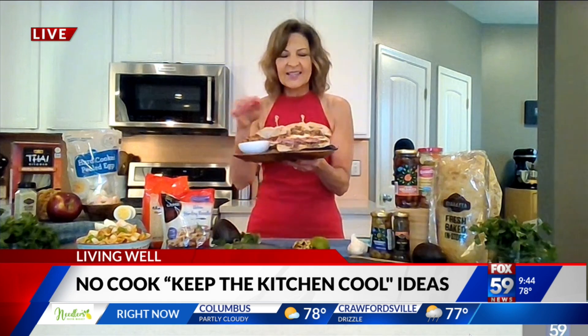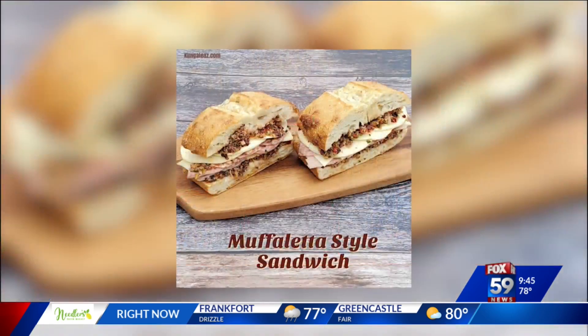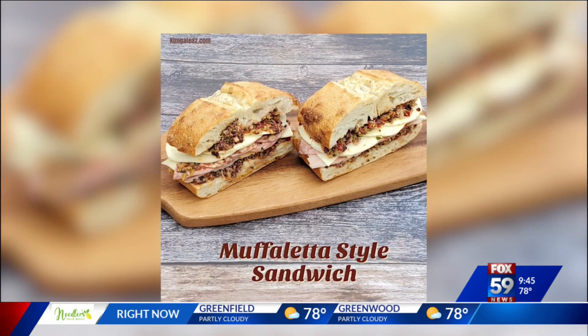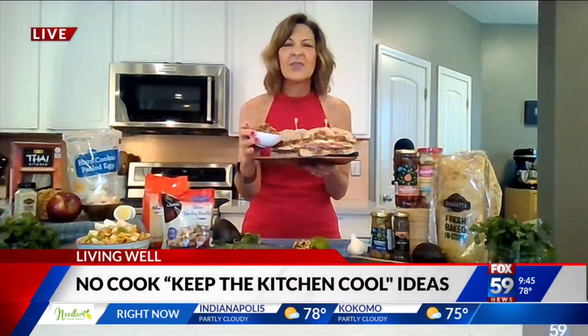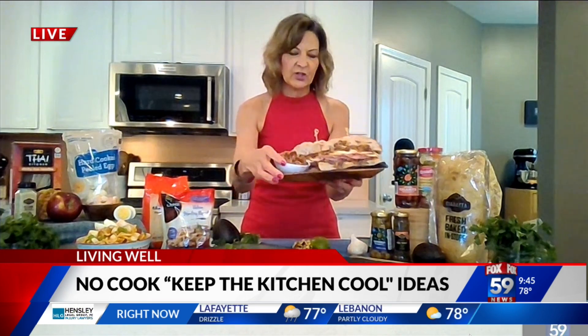My muffaletta-style sandwich has all five nutrient-rich food groups. I have bread, provolone and mozzarella cheese, protein from deli meats like salami and ham, and the fruits and vegetables are filled into this olive salad I've created — just like that muffaletta spread on a traditional New Orleans sandwich. It's literally filled with flavor and gives you all those anti-inflammatory properties and antioxidants. I've put mine on ciabatta from the Kroger Bakery Deli, but you can put it on any bread or roll you want — and voilà, you have a fabulous nutrient-rich sandwich.